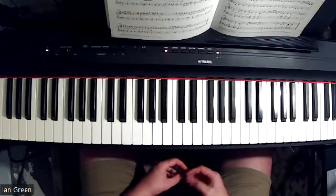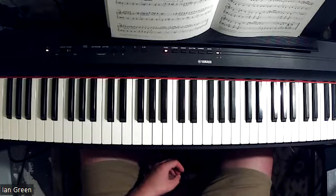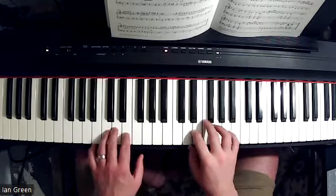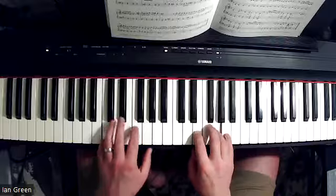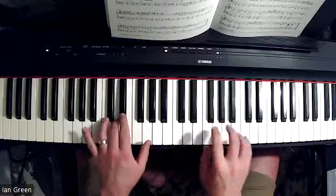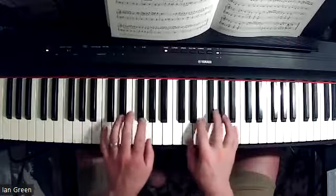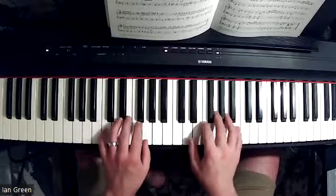Let's have some fun as we enjoy this piece and hear all of those specific articulations. Let's take a look at what we have here.